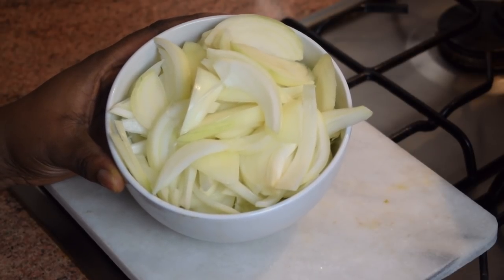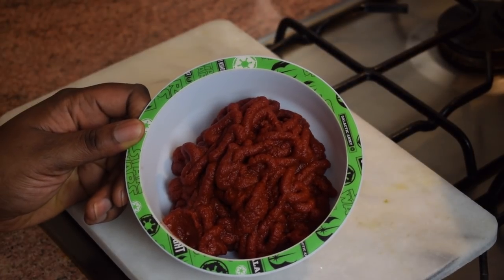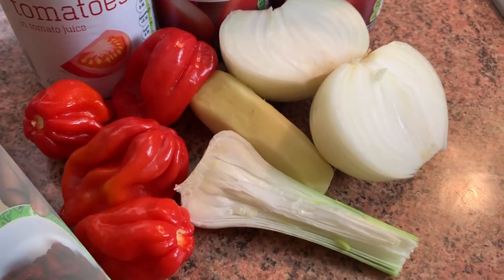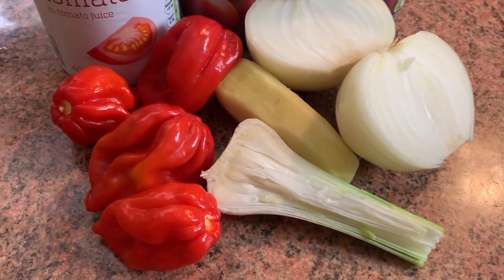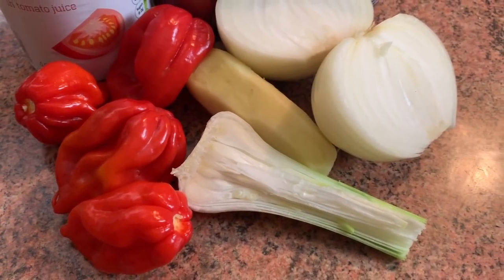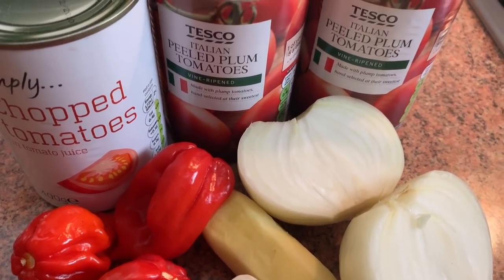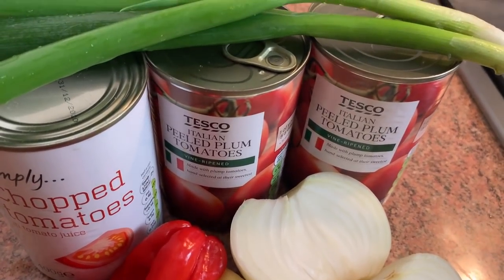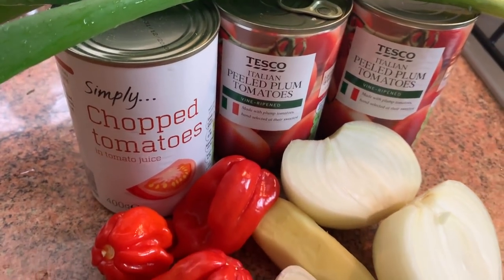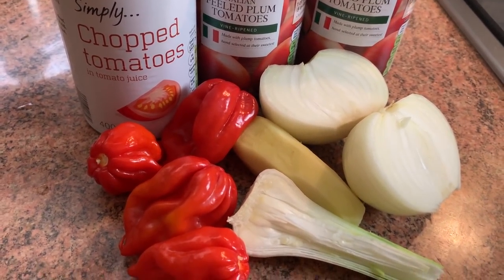I have some green beans and three medium-sized chopped onions — you could use more or less. I've got one whole tube of tomato puree or tomato paste. For the tomato sauce I have four scotch bonnet peppers, fresh garlic — very fresh with a wonderful taste — some ginger, one onion, three chopped or plum tomato cans, and a bit of spring onions. Blend all these ingredients until very smooth to get a wonderful homemade tomato sauce.